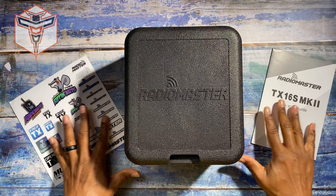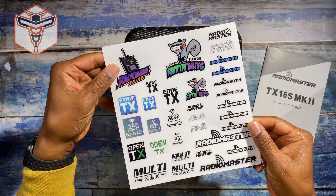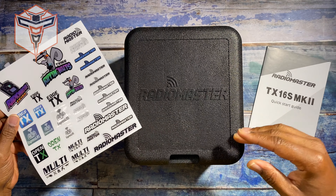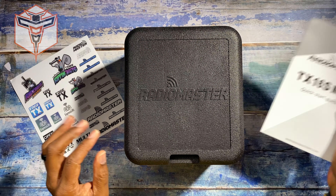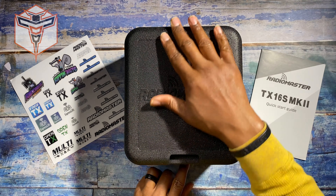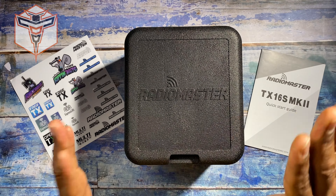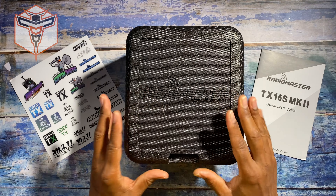I just wanted to share with you what comes in the box. Of course, you get this nice little panel of stickers, which I think are fantastic — anybody who flies drones or FPV or whatever loves the stickers. You have your quick start guide that's outside of the box, and then inside the box you also get this container or case that will house your radio.